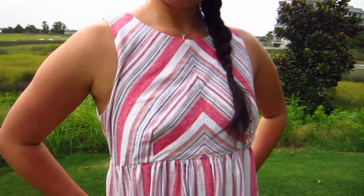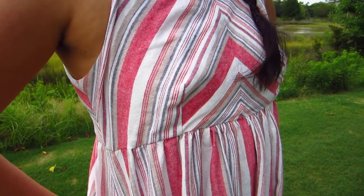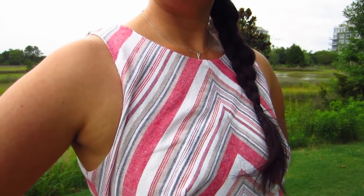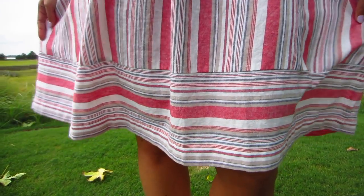I did end up making two quick alterations to the pattern. First, I did a little tissue fit on the bodice and realized I needed to shorten the darts. Then the fabric didn't end up being quite wide enough to do the full length of the bottom skirt band, so I had to narrow the width of the skirt a little bit to get the band to fit.